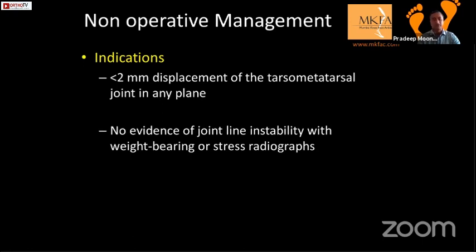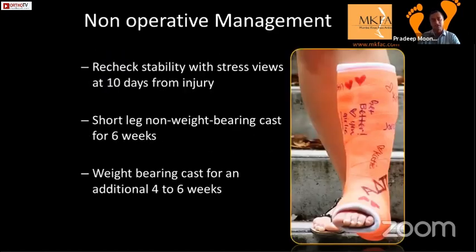Non-operative indications are very few: less than 2mm displacement of the TMT joint in any plane, and no evidence of joint line instability with weight-bearing or stress radiograph. In your x-rays you must prove there is no displacement more than 2mm at any point — week one, week two, or week six. Non-operative management: recheck stability with stress views at 10 days, give a short-leg non-weight-bearing cast for six weeks, then protected weight-bearing for another four to six weeks — effectively 12 weeks total.